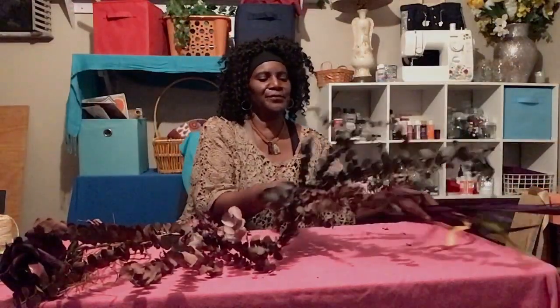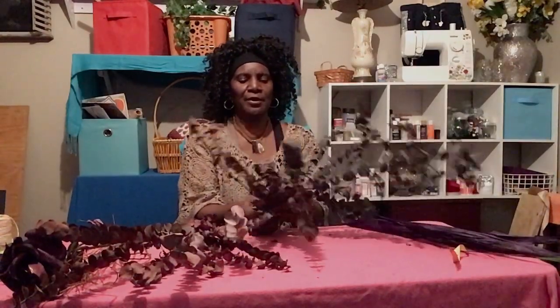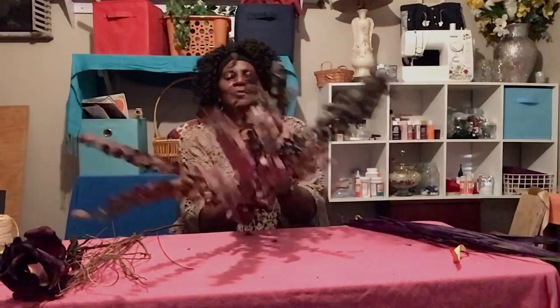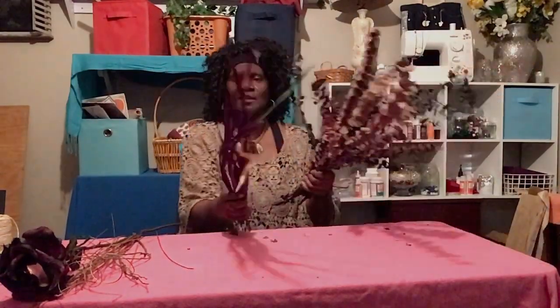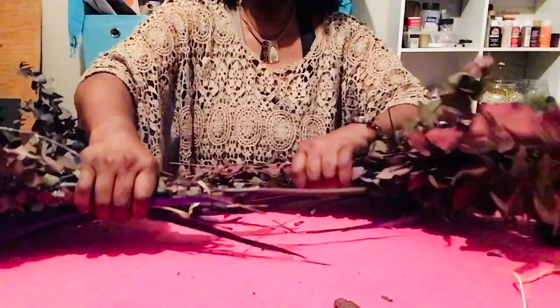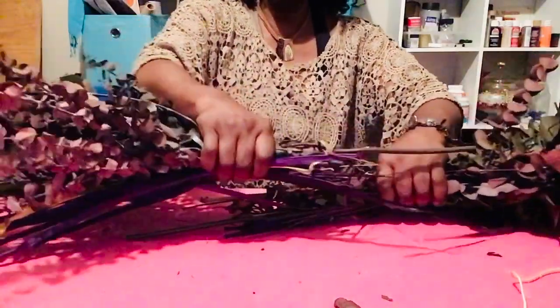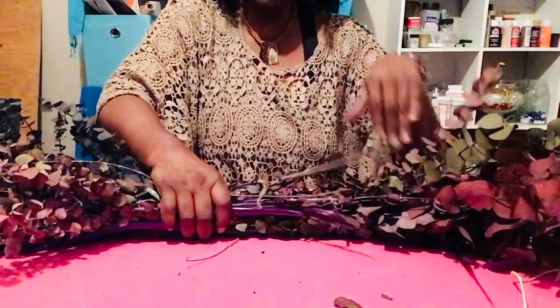I'll be right back. So we got our second set here. And we're going to go ahead and put these together like we did just a while ago. I'm going to put both of these together here — one on one end and one on the other end. And I'm going to kind of just lay it just like so.